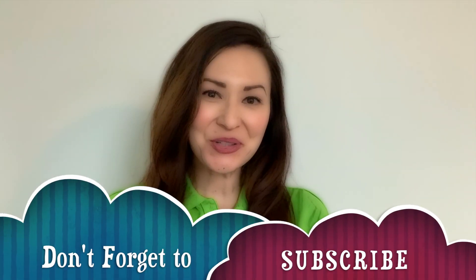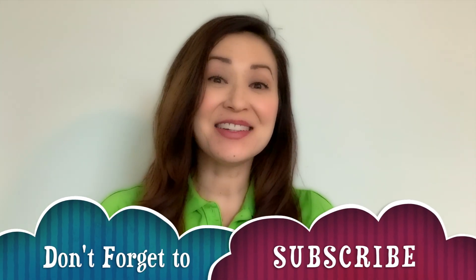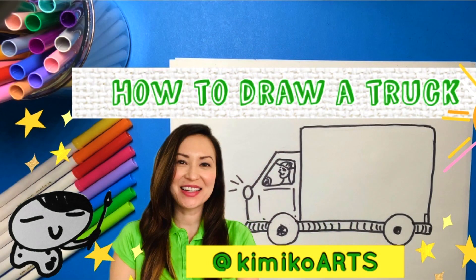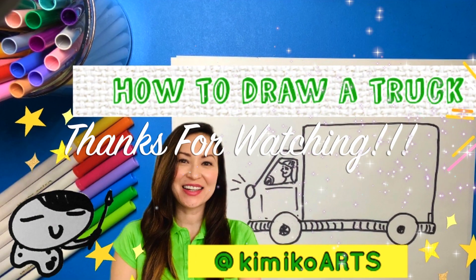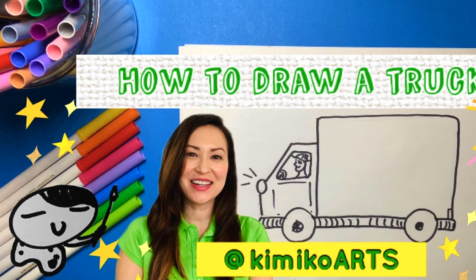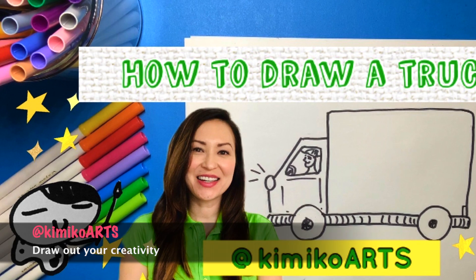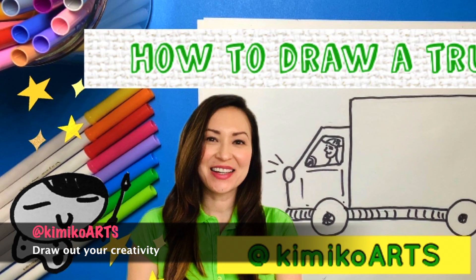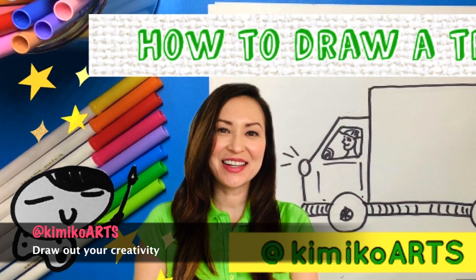Remember to be yourself, have fun, and to keep drawing. Until next time, thank you for joining me at Kimiko Art. If you liked the video, please hit the like button. If you want to see more videos, hit the subscribe button. And if you have something to say, please leave a comment below. I hope you enjoyed it. See you next time. Bye for now.